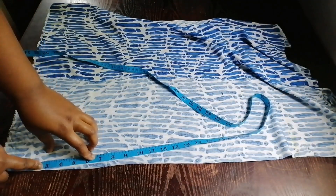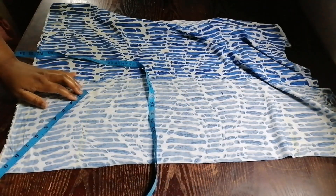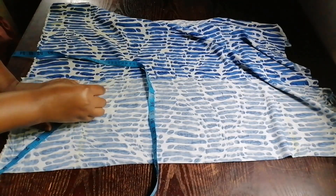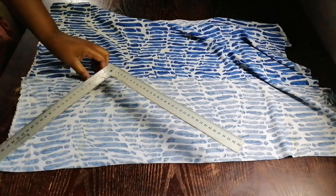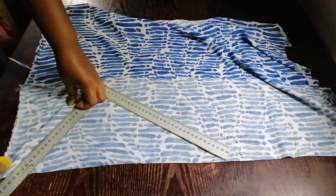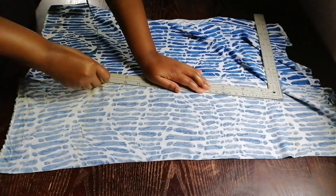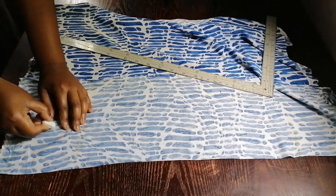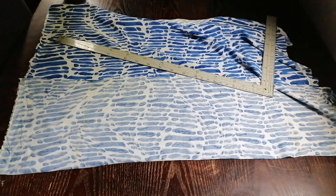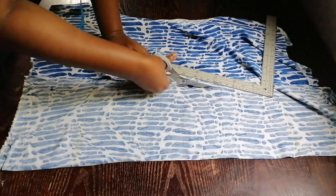I was drawing my sleeve — the fabric is folded. I marked five inches and drew a line, then measured around my sleeve and added seam allowance. I drew a line for the sleeve length, then drew a curve for my sleeve cap.